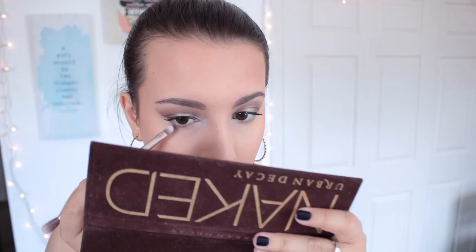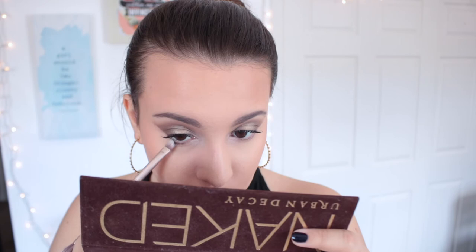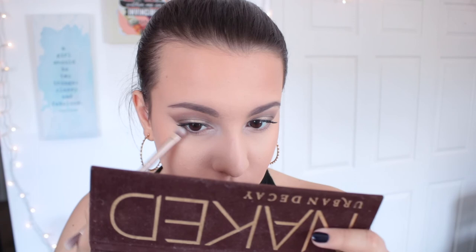I'm going to line the outer portion of my lower lash line using a tiny detail brush with shadow. I'm taking the shade Hustle from the Urban Decay Naked palette and lining really tight to my lash line to get a nice defined line, then lightly blending that shade out so it's not super harsh. I want this to look more like a liner than a smoky under-eye.